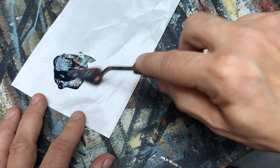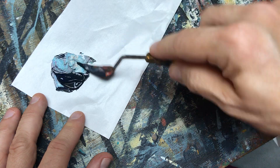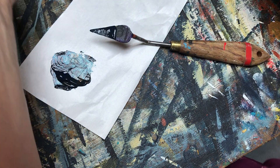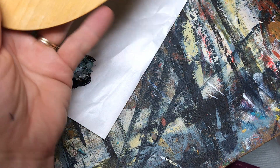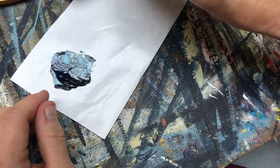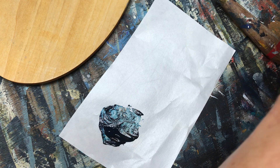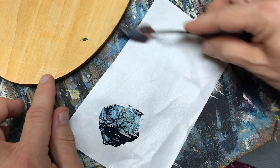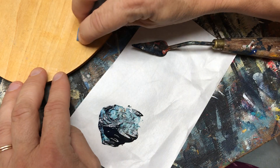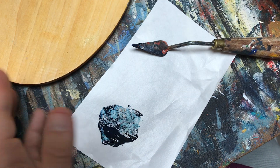Let's mix this together and get that all nice and mixed. That burnt sienna just tones down our blue. One of the things we can always do is test our colors on a piece here on the back. I just want a piece of paper towel handy so I can wipe away, and I have my water. I'm just going to do a little mix, take my water - yep, that will be fine, just dark enough.